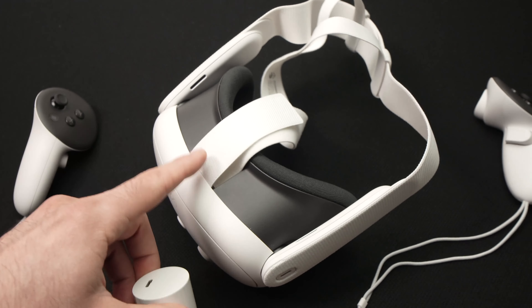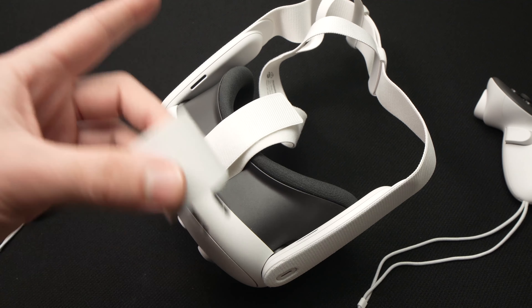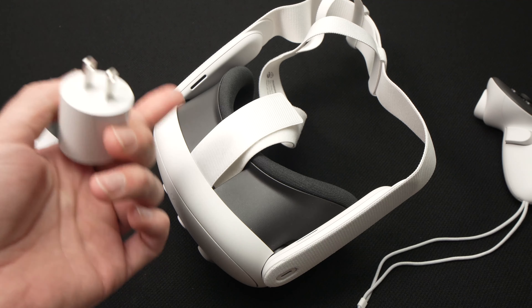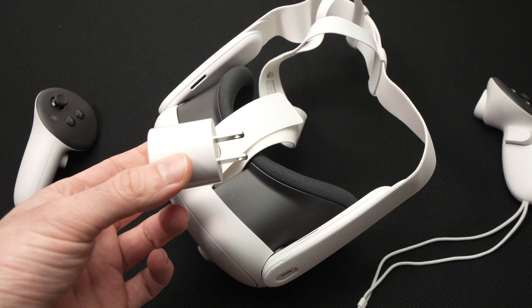In this video I'll show you how to charge your Meta Quest 3. The Quest 3 comes in the box with this charger and a USB-C to USB type-C cable. The easiest way is to plug this charger into your wall socket and the other end into the charging port over here.